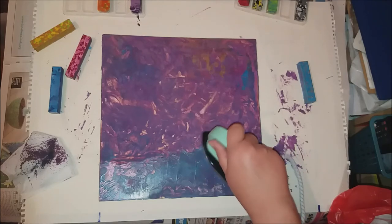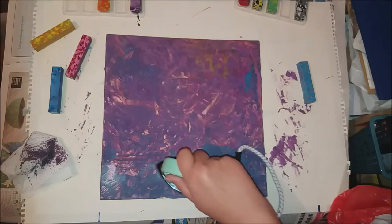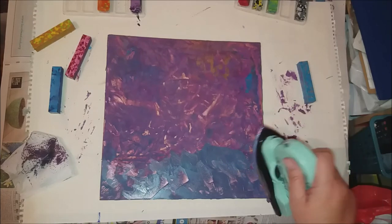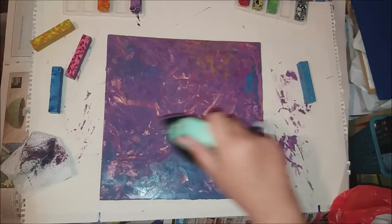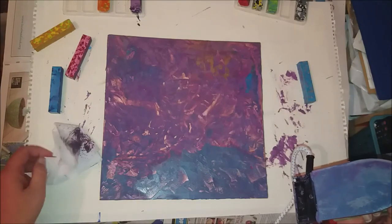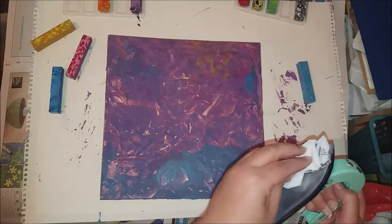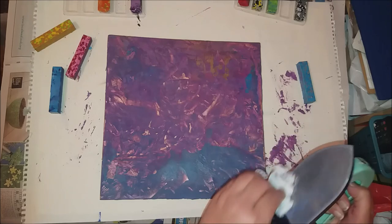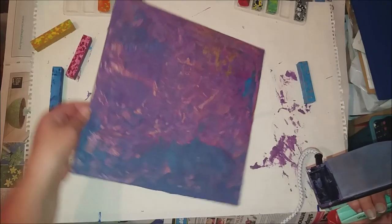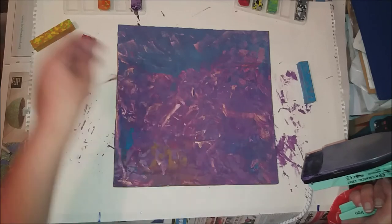I just feel like I want to fan it a little bit. Now where I put that yellow earlier — because I know the board is gold — to me it just makes it look like the board is showing through. So I'm going to go over that bit. It's not the board shining through, but to me it just makes me feel like it is. So I'm going to go with the pink on that bit.